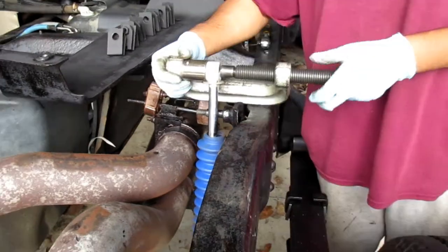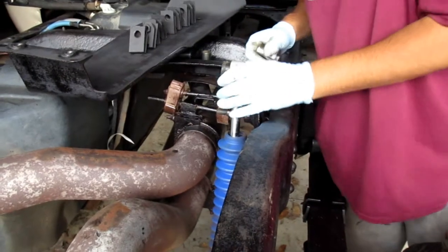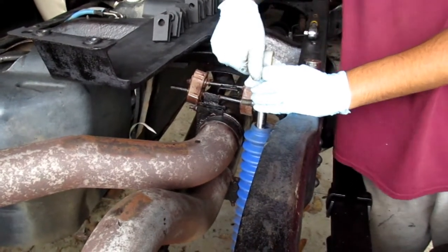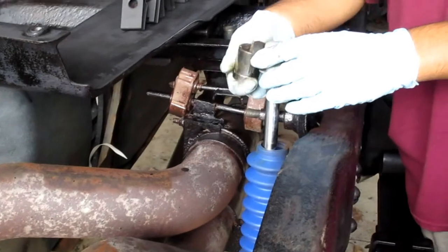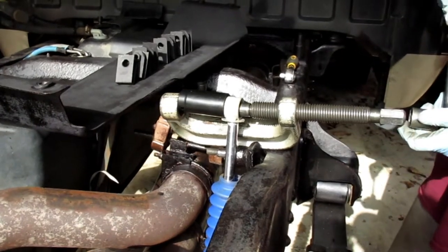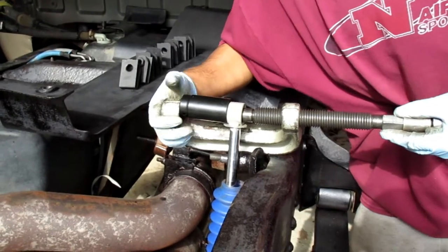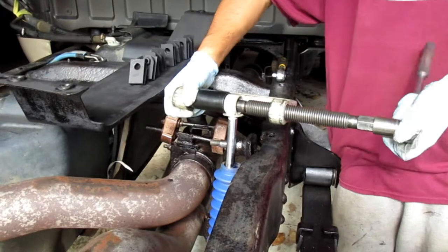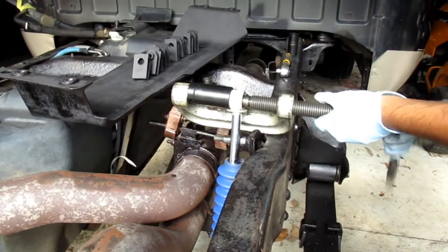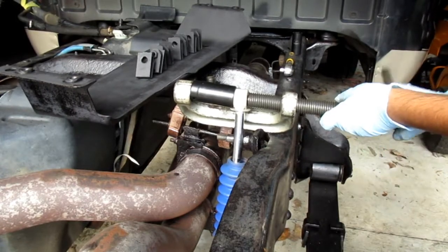I'm going to tighten this down. My socket seems a bit too shallow, so let me get a deeper socket. With a deeper socket we'll try to press it out all the way — and it seems like it's out all the way.